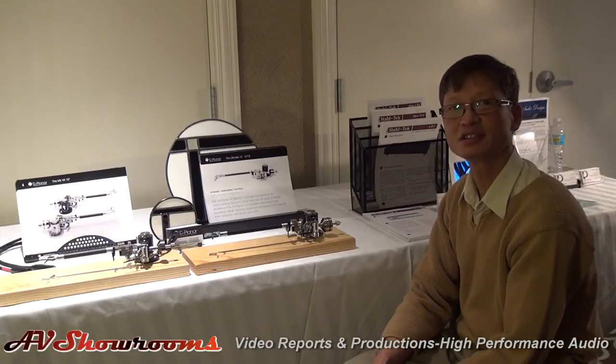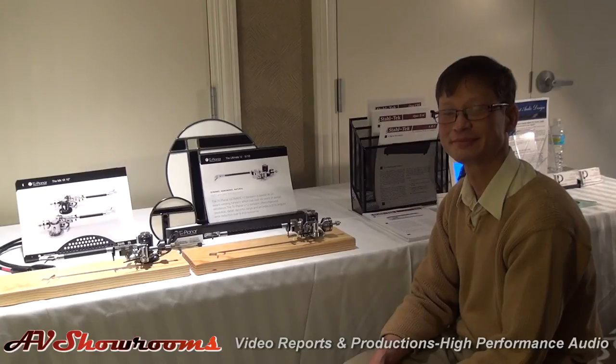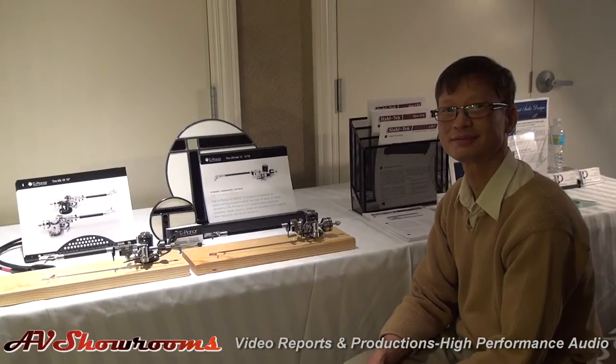There are a lot of people in the industry and on internet forums wondering what the sonic difference is between a standard arm and a 12-inch arm. We're going to undertake a comparison at AV Showrooms and do just that with your tone arm — put one on, then change over to the long arm, and let everyone hear the difference themselves via video camera and a quality microphone. I think that's going to be groundbreaking for the industry and an eye opener and ear opener for high-performance audio enthusiasts.